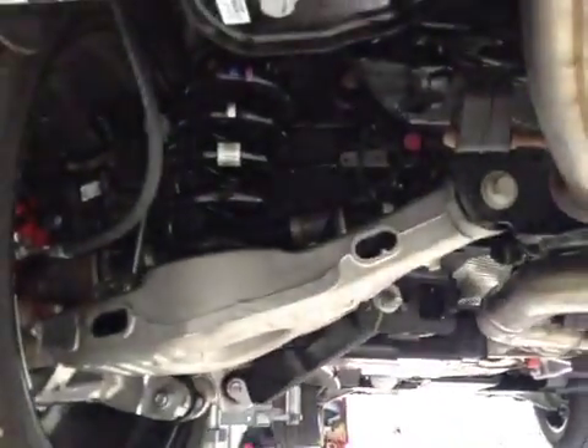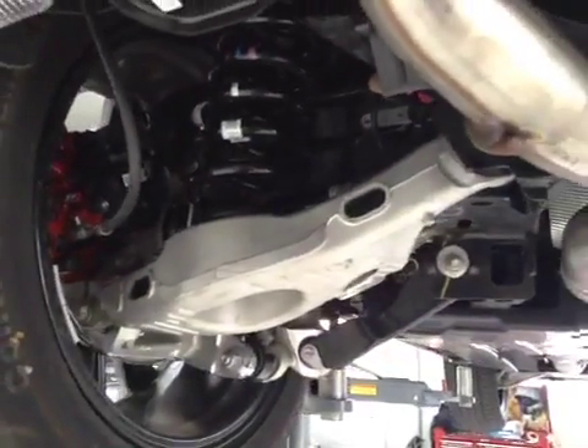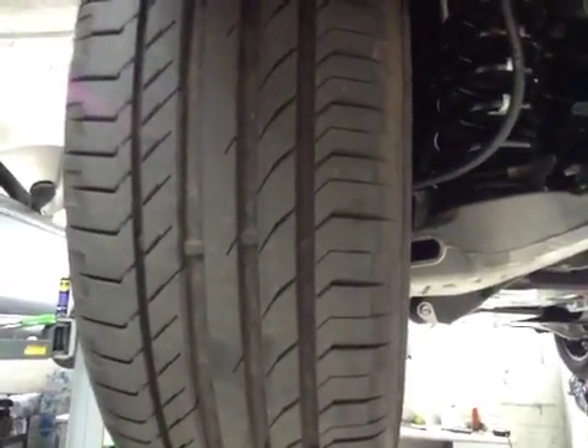Coming across your vehicle to your near side rear suspension, this is in good condition. And your near side rear tyre is in good condition with good tread.